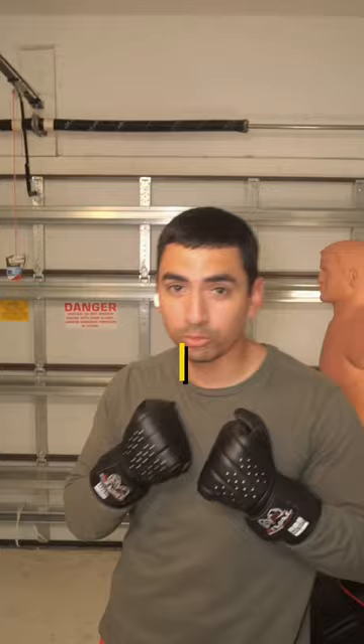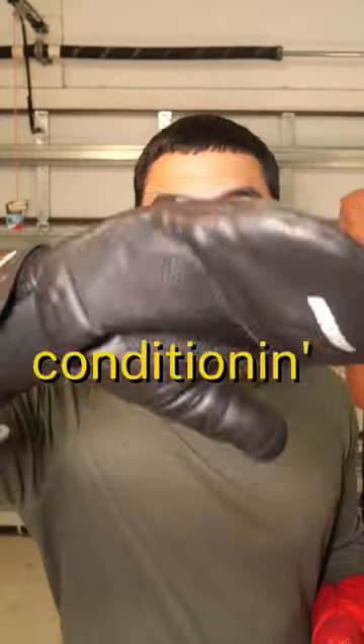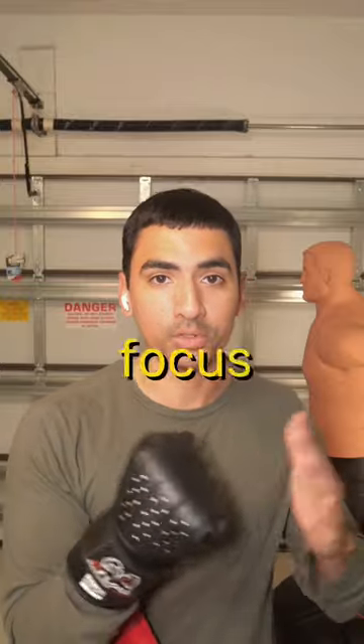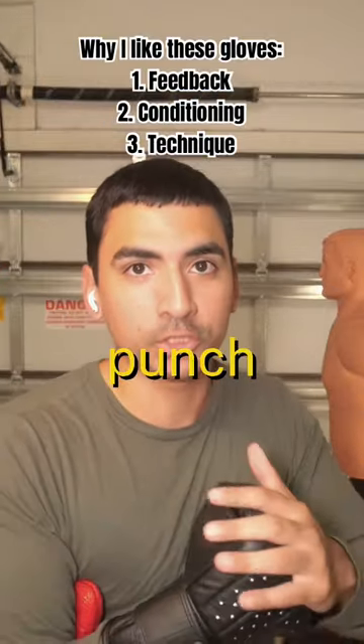The main reason why I use them is primarily because I like the feeling. It feels good whenever I'm hitting the bag — I like the feedback I get. Since this has no padding, I feel like I'm conditioning my hands whenever I'm training. And last but not least, it forces me to focus on technique. If I hit Bob or the bag wrong, my wrist is going to fold. So I'm forced to punch correctly.